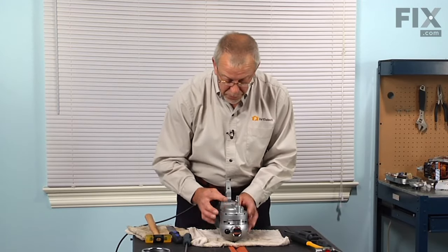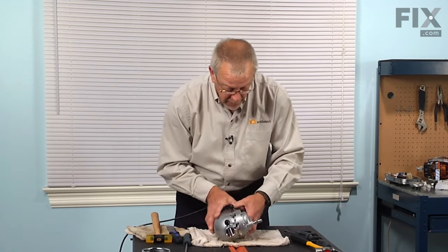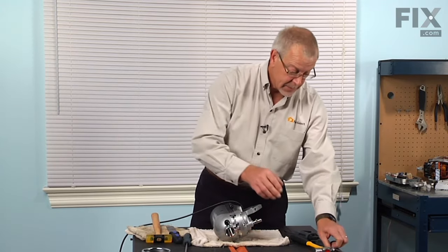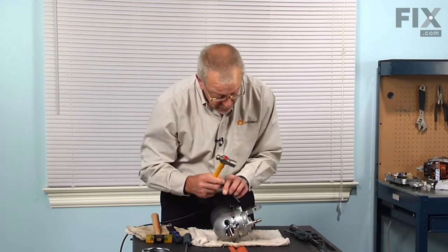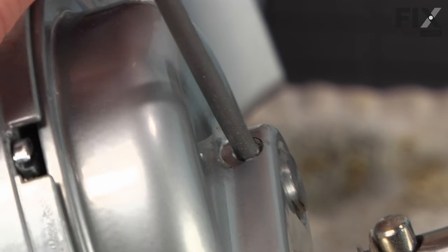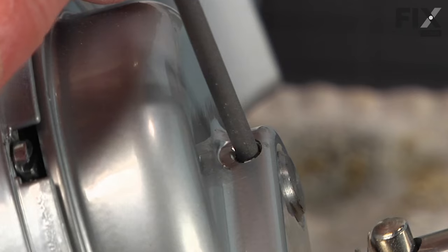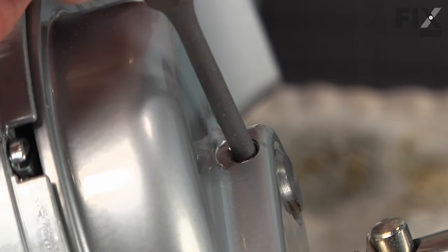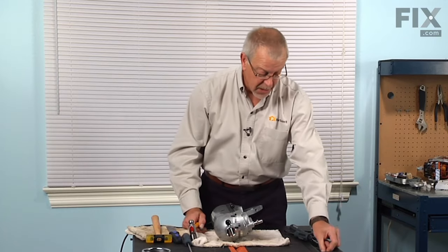We'll also have to remove the pin that is in that shaft. With our 5/32nd punch and our ball-peen hammer, we're going to tap that pin out. Set that aside.